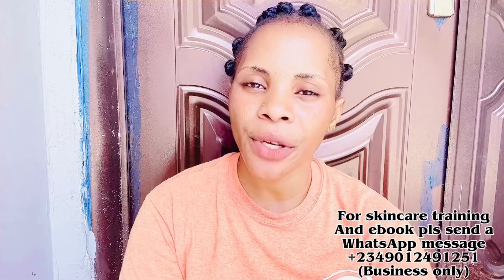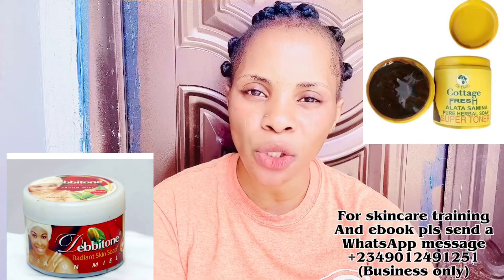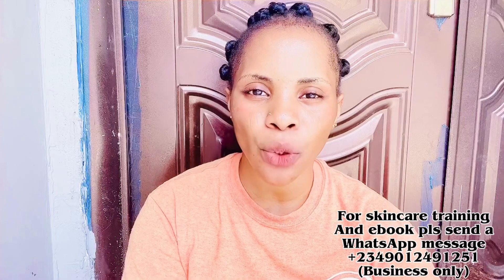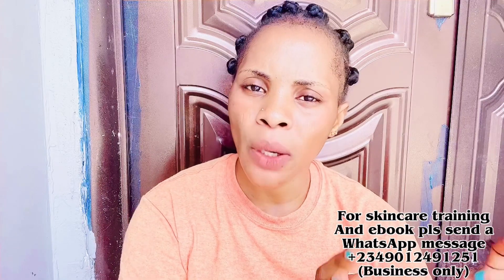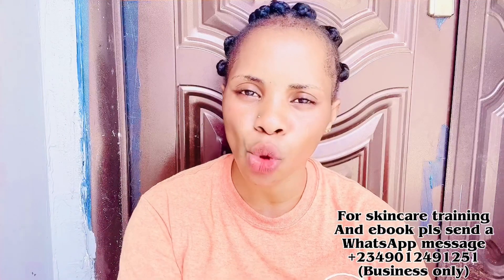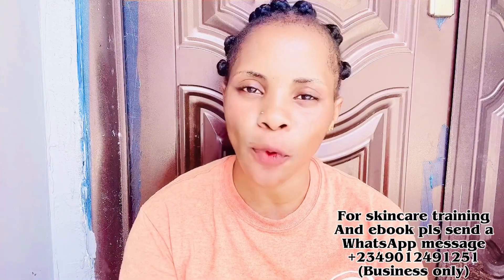In today's video, I'm going to be showing you how to activate three different black soaps: the Cottage Fresh Soap, the Stay Young Fresh Soap, and the Debbie Tune Radiant Fresh Soap. I'm going to talk about them so you know how they work and how to activate them. It's super important to know all about a soap before you start using it on your skin.